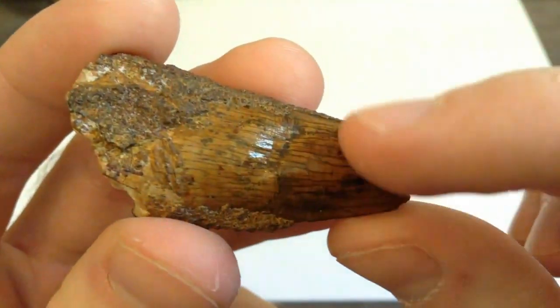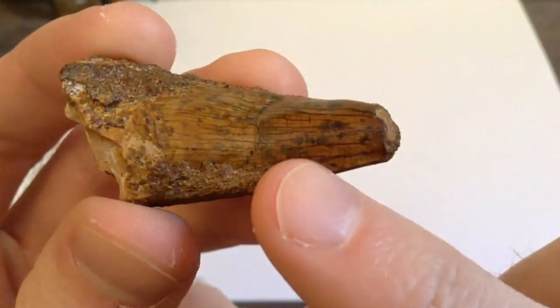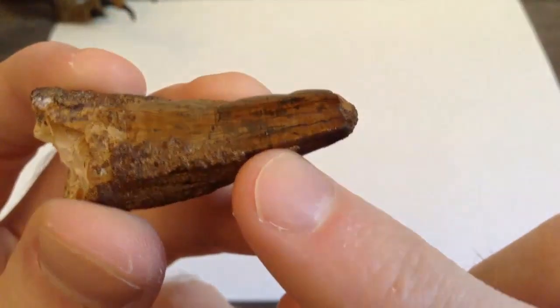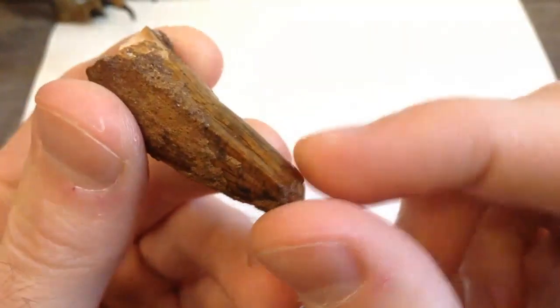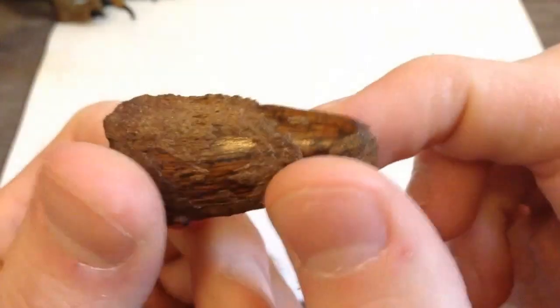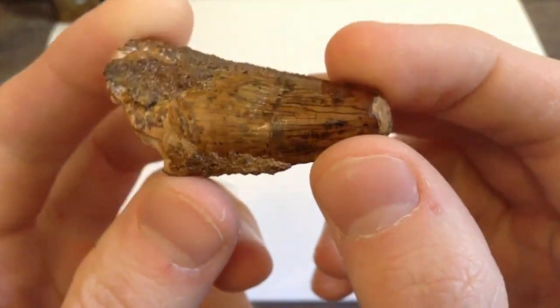Look at that — you can see all the nice details in the tooth there, and right here is the edge of the tooth where it was cut. So that's the sharp part of the tooth, and you can hopefully see it right there, right down that middle line. You can see that sharp edge — looks really, really nice.